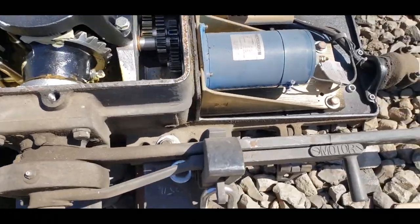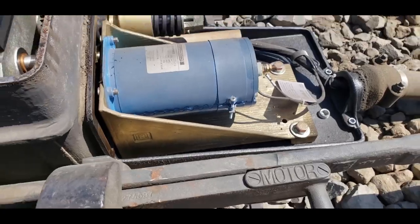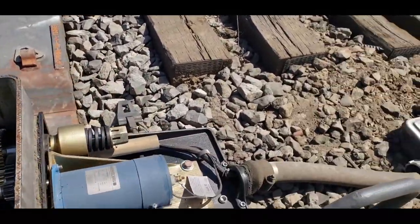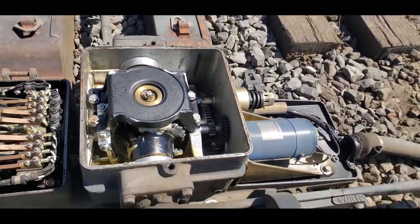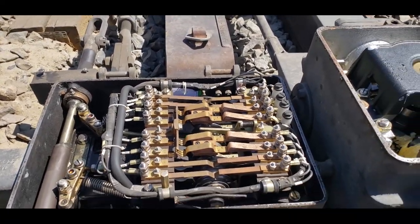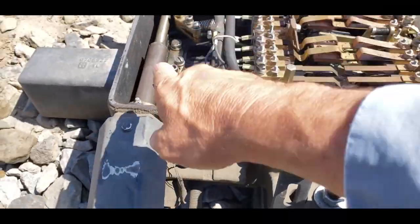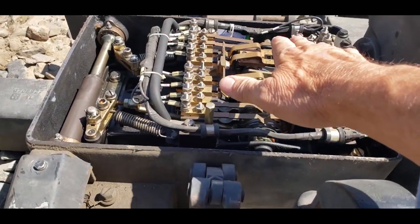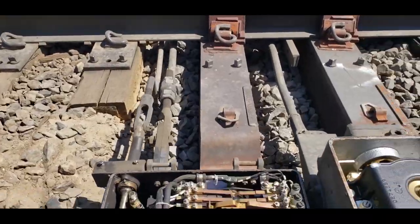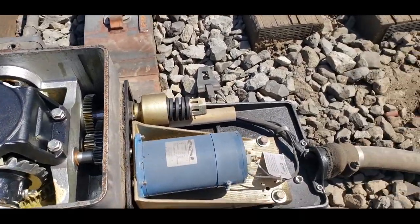You can take this where it says 'motor' and throw it over to 'hand,' which gives you control out here, and you could use this lever to throw the switch manually. Any time you rotate the switch with the motor or hand throw, it rotates this cam, moves the point detector, and these contacts follow those movements. That is the inner workings of an M23 power switch machine.